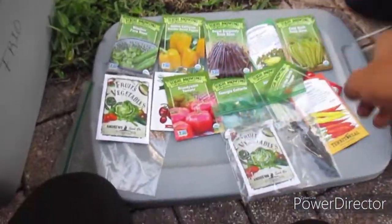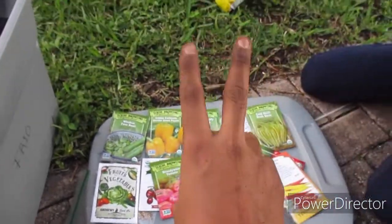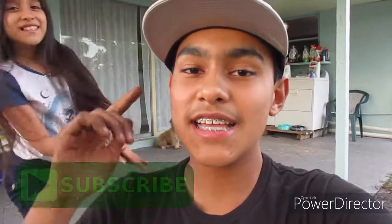Comment down below which seed packet you would like to see for part two, and I want to see if I can bring my little friend along. That's it for this video, you guys. If you like this video, make sure to hit that like button, and if you want to support my channel, make sure to hit that subscribe button. If you want to get notified when a new video comes out, hit that bell notification button. A huge thank you to Princess for showing up on my video — if you want to see more of her, comment down below. Thank you guys so much for watching, and we'll see you in the next one. Bye, guys!